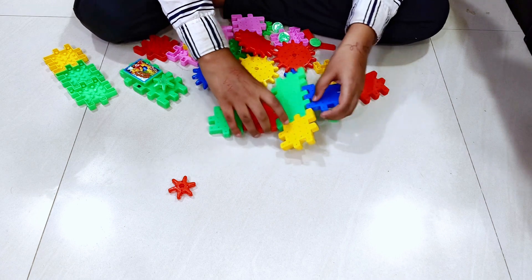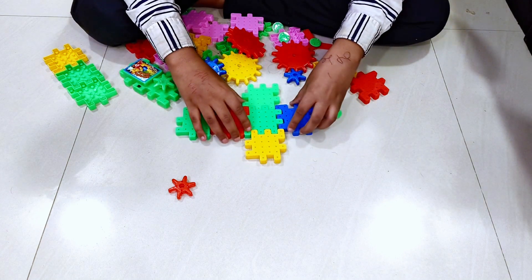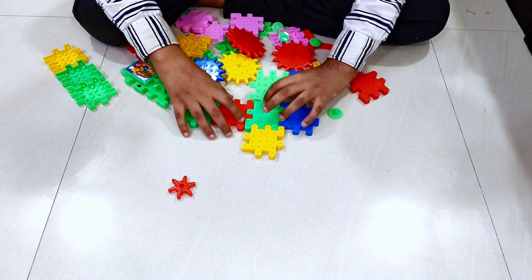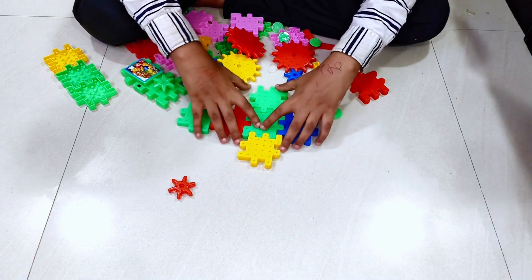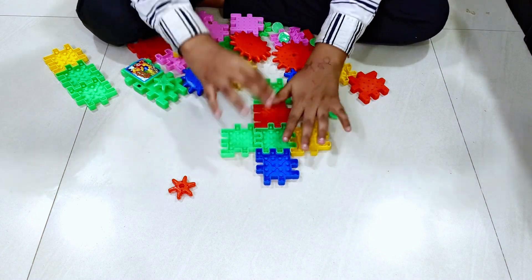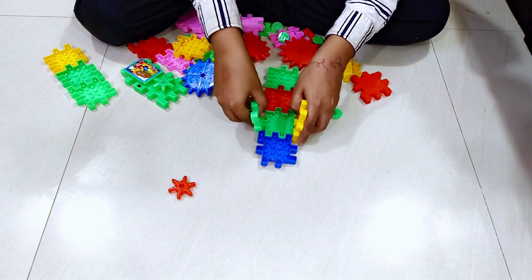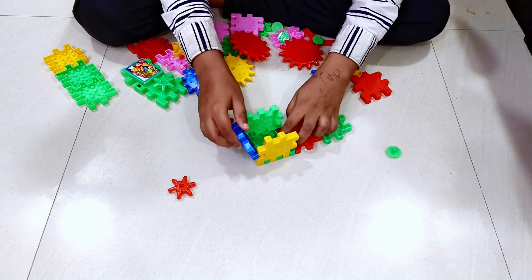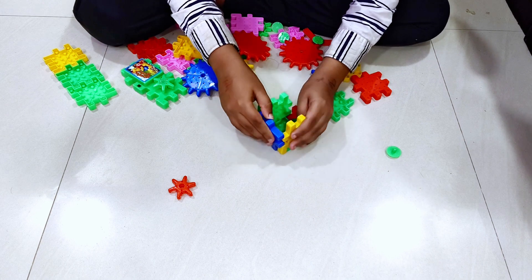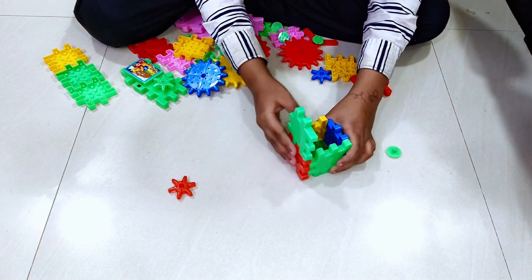So let's make the 360. First we're going to make a cube. This is a tutorial on how to make a cube. You need to make a cross and do this and this.